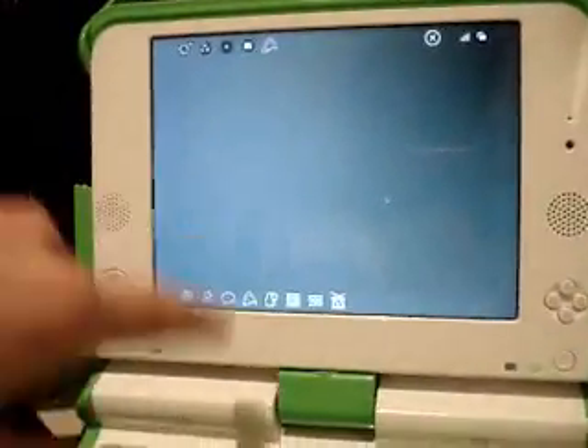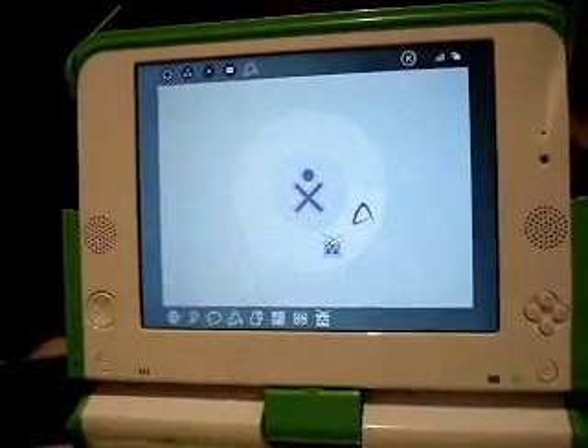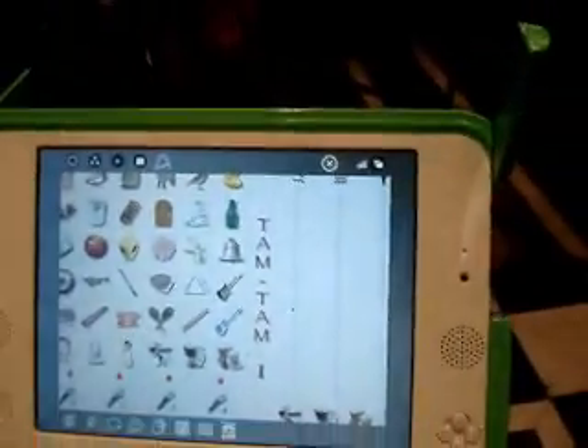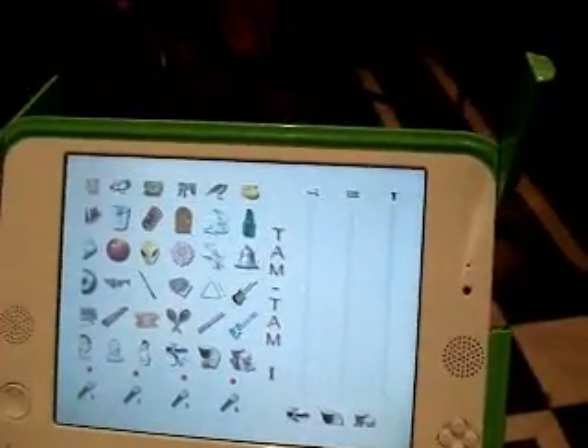In the application view right now, this is a music program that we were looking at — it's called TamTam. These are the various icons that you see in the frame.